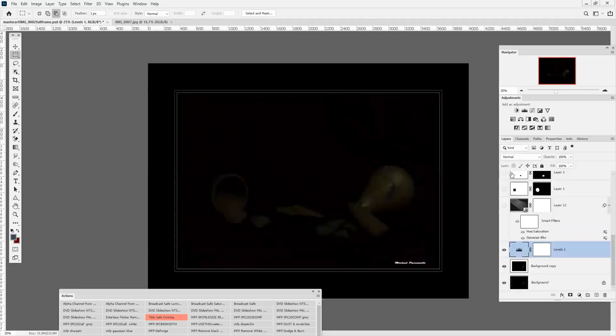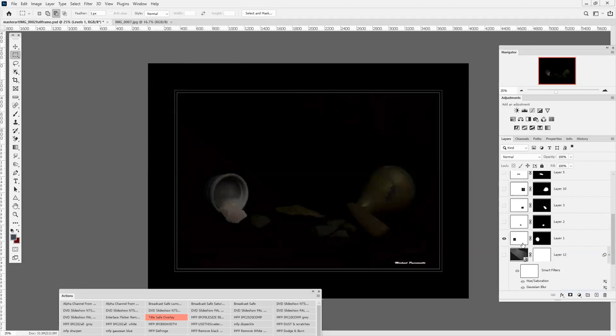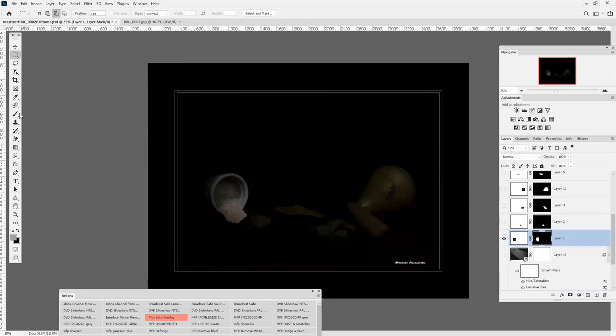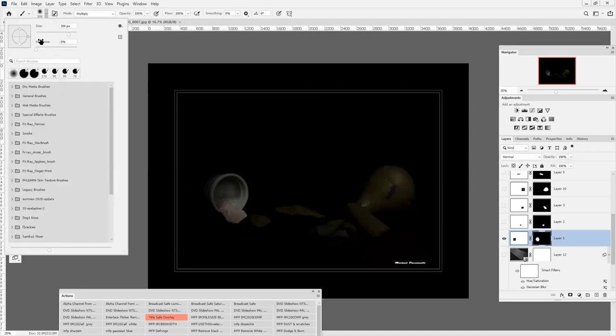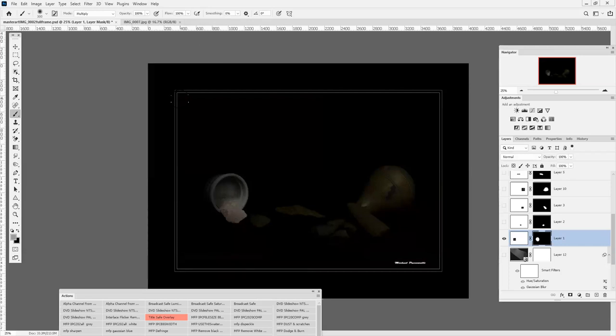I'm going to talk about the components first. What I do is I change the color to gray. I'm going to use a very soft brush — hardness at a low setting. I'm going to use a soft brown brush, painting with the color gray.